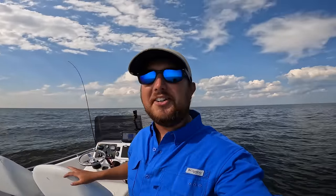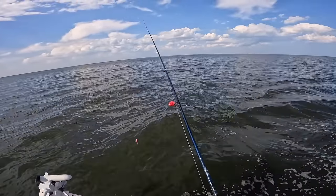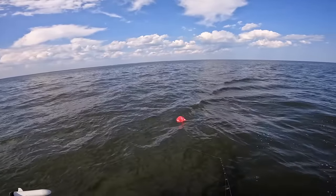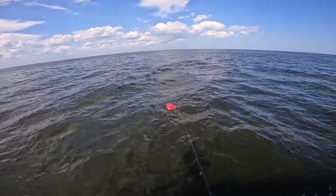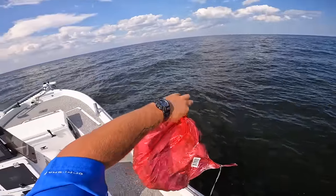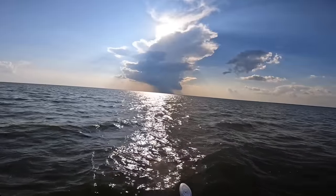Steven here, Bama Saltwater. We just got to our first floating object - it's actually a balloon. I'm going to fish it first, and if there's nothing under it I'm still going to pick this balloon up. I'm hoping I can find a triple tail. Got the balloon out of our water - a little heart balloon - and we're going to move on, keep running and gunning.